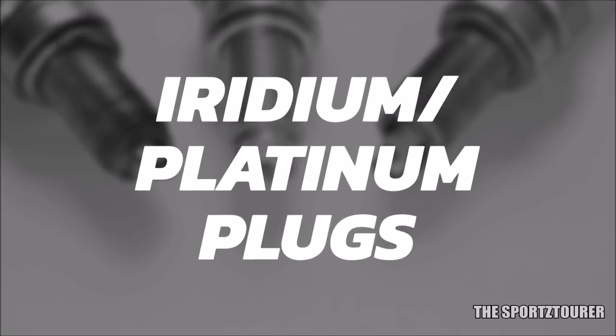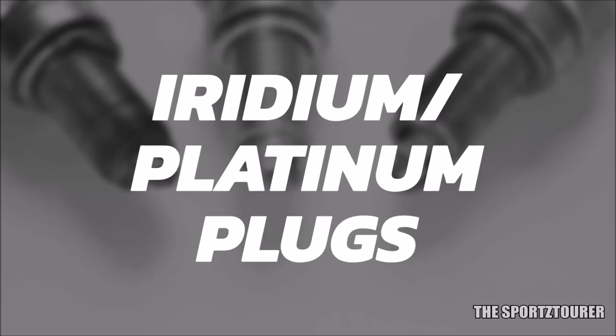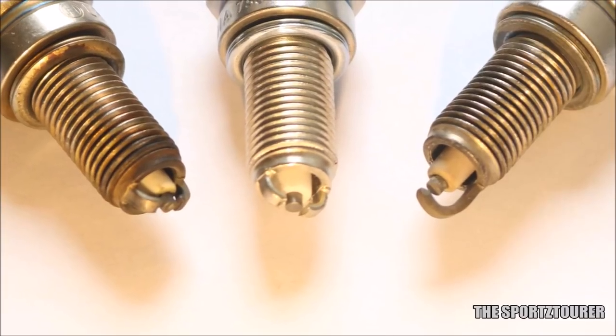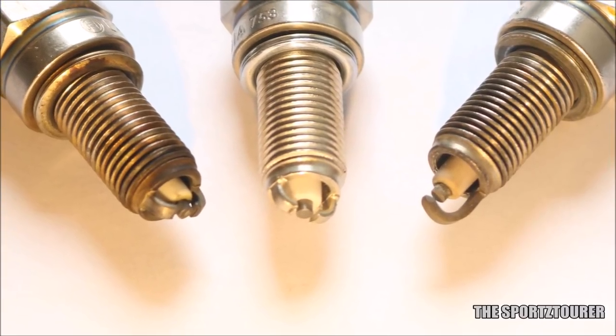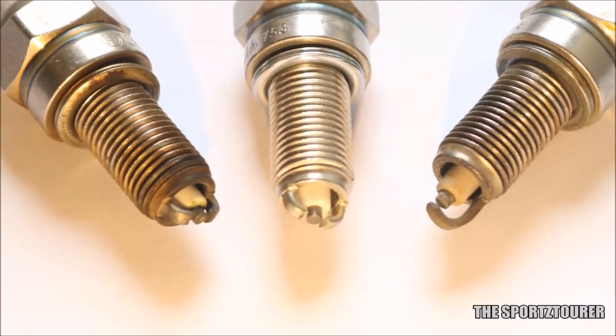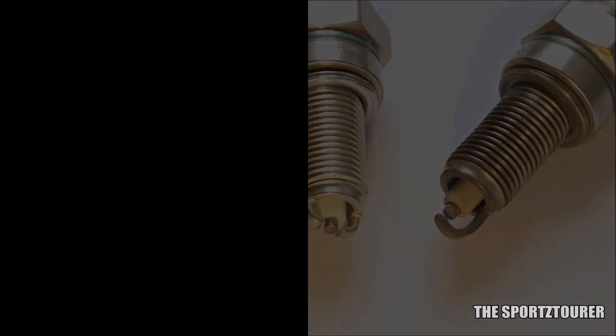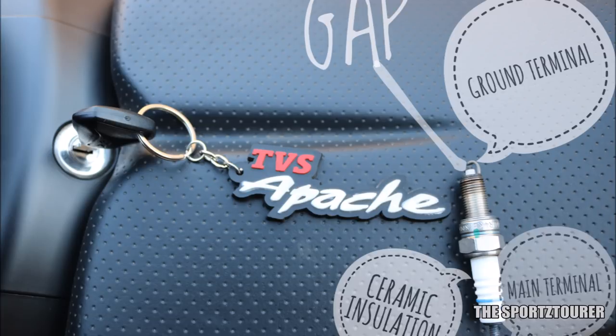A few years back I had used the iridium electrode spark plug on my RTR 180 and my experience was similar. Iridium or platinum electrode spark plugs claim to improve ignition reliability and are said to last really long, but the debate is you can buy eight-odd regular spark plugs at that price and change them at regular intervals. So it is always up to the rider to decide what he wants.